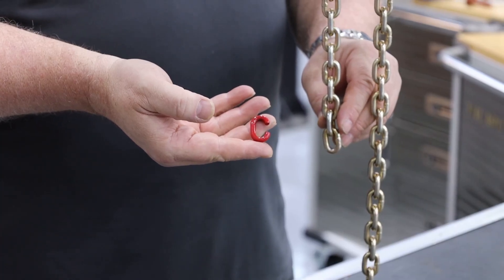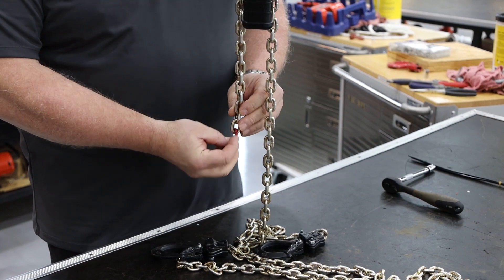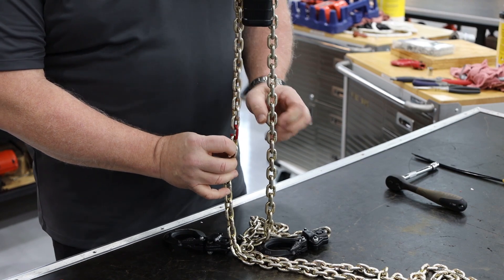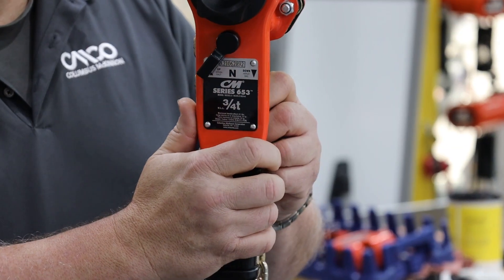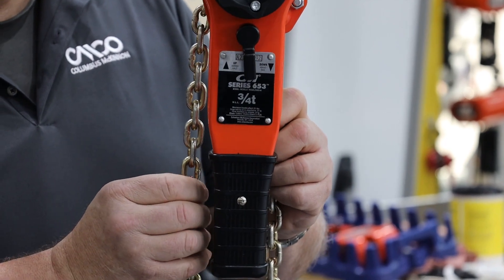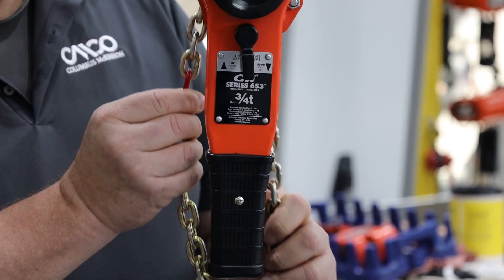The first way is to use a C-link. Attach the C-link to the end of the chain you want to remove, and also attach this C-link to the new chain. Next, place the hoist in neutral or free chain mode and slowly pull the old chain through the hoist, allowing the new chain to follow.